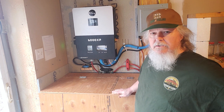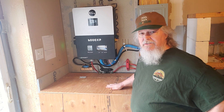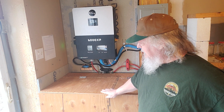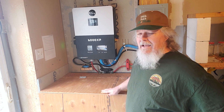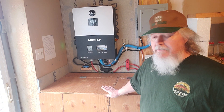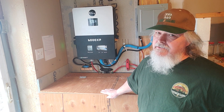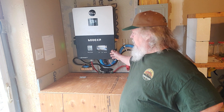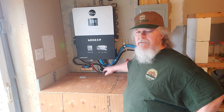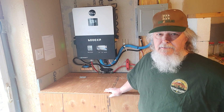My batteries do not communicate with my inverter. How I charge these batteries is strictly off of voltage. Back when I built these it was complicated and I didn't want to spend the money to buy server rack batteries — I wanted to design and build my own because it was a lot cheaper, and I believe it still is. The BMS I'm using, the Overkill BMS, doesn't communicate with this inverter, but it's worked out fine.